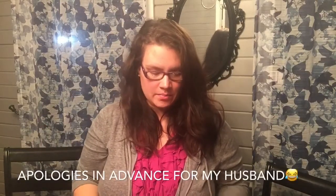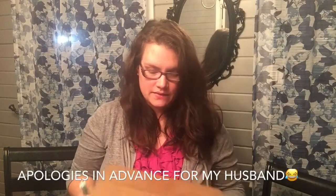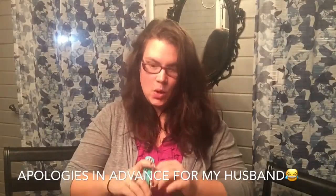Hey guys, it's Jennifer. I am here to do an unboxing for Spirit Hoods, and I'm super excited. I've wanted this for a long time, and I can't wait to share it with you, so let's get opening.